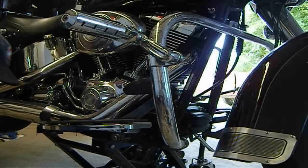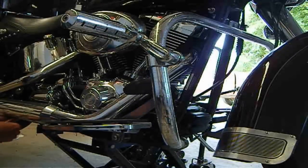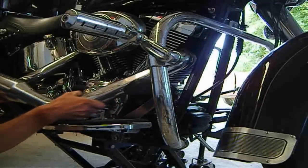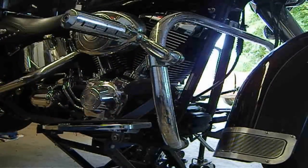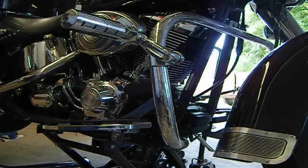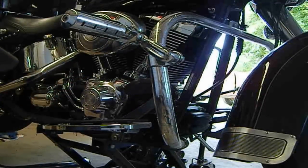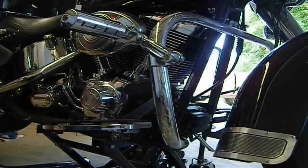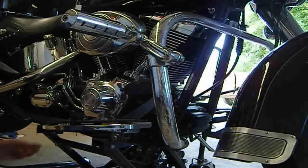Once I get these two bolts out it should come off. And there it is — voila, that was easy. I'll just set the exhaust pipe down there. Now we've got to get an Allen wrench, and it looks like we've got 10 Allen screws or bolts, depending on what you want to call them.